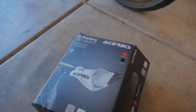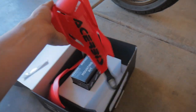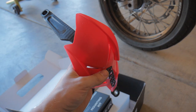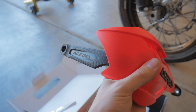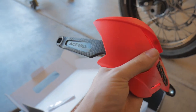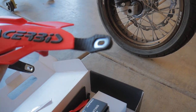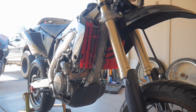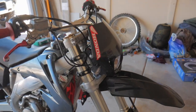What we've got here are these Acerbis X Factory handguards in red. These took so long to get here because they were actually backordered — Acerbis had to make them, so they were supposed to be here about two months ago. They've got a nice red finish with a carbon-look finish, and they should go well with the red accents on the bike like the radiator louvers, levers, and the little red Honda sticker.